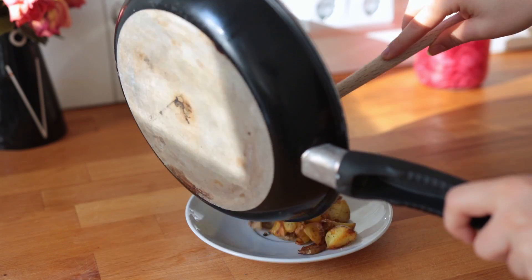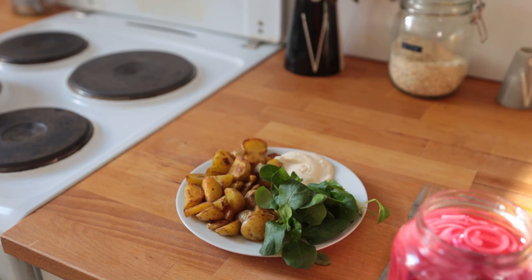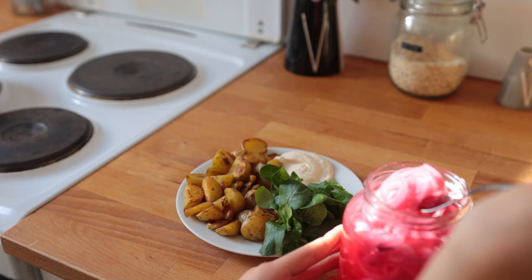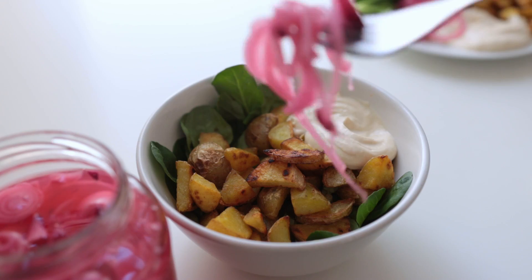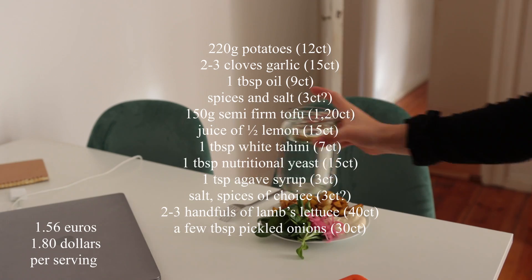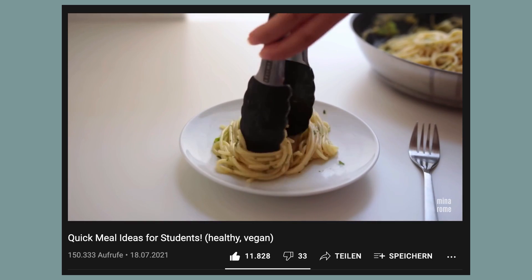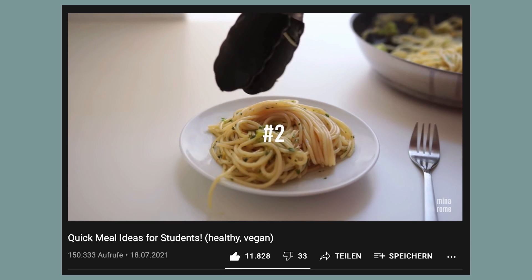Serve up your potatoes with some seasonal vegetables or greens. Pickled onions make for an amazing addition here as well. That's my crispy potato bowl — it only costs 1 euro and 56 cents per serving.